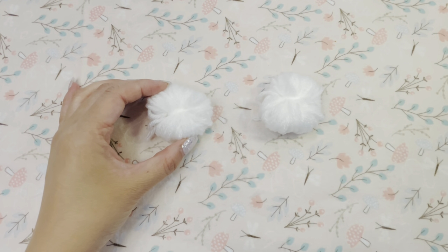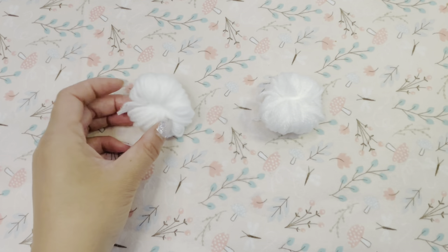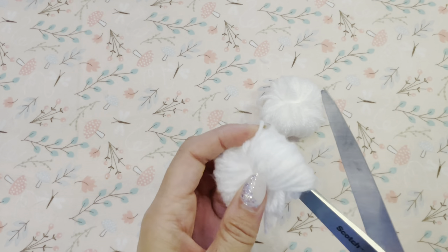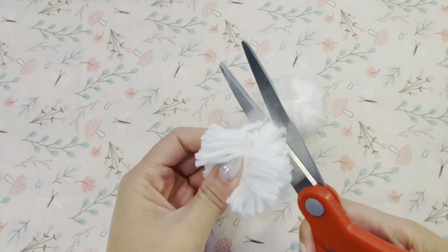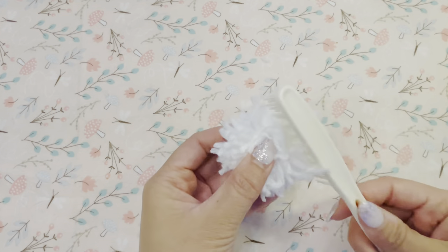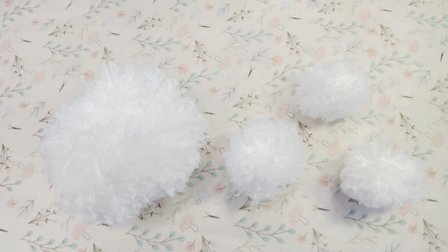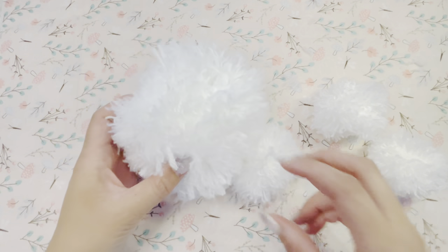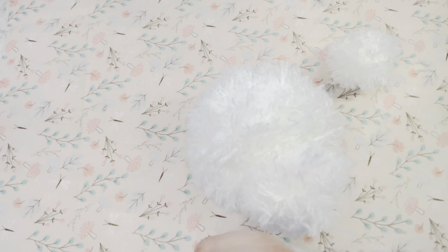Next I created the ears by making two small bundles of the yarn. And here we can see the different sizes that were created: the largest pom-pom for the head, the middle one for the muzzle, and the two tinier ones for the ears.